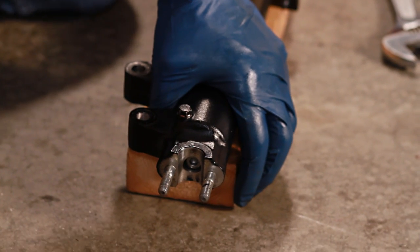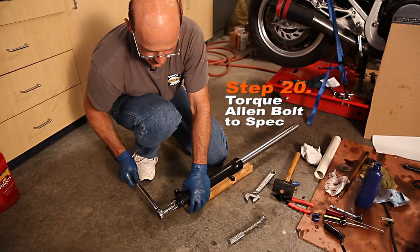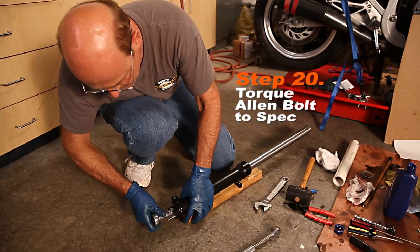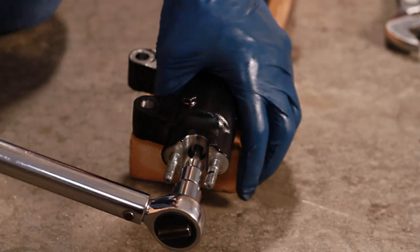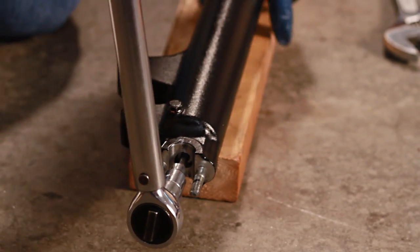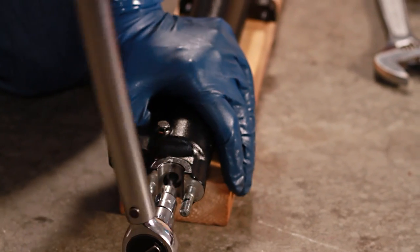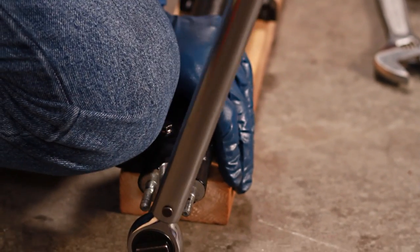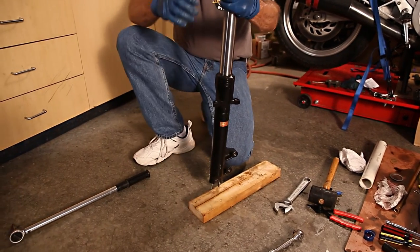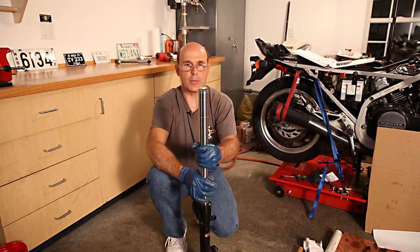The last thing before I put this back on the bike is to torque this allen bolt to the specification. In this particular case it's 11 to 18 foot-pounds. But please consult your service manual so you do it to the correct setting for your bike. Once it clicks at the set torque, that's done. Remember, I didn't put the oil in yet — I'm going to let this dry overnight. I want that thread lock to dry before I put the oil in.